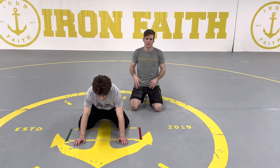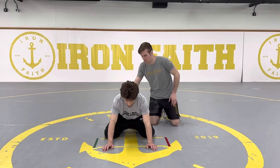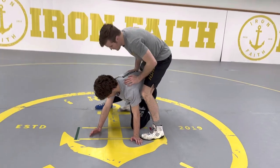The next finish we're going to work with our cradles is a cross-face cradle roll-through finish. My partner steps his right leg up, and I get my cross-face cradle.